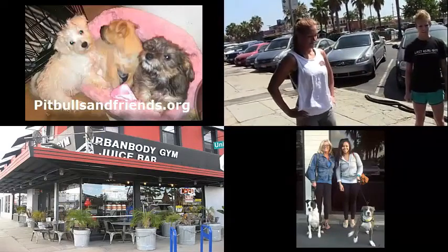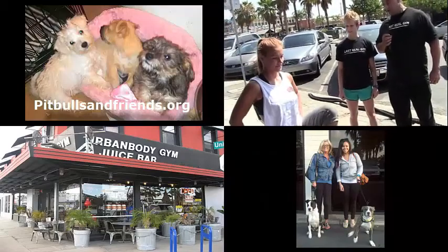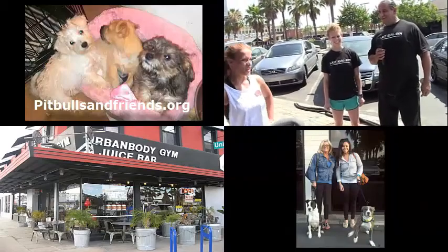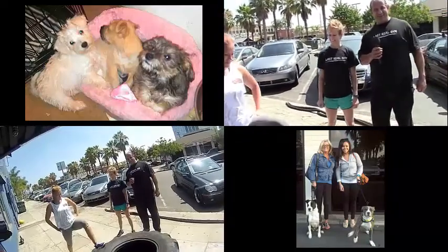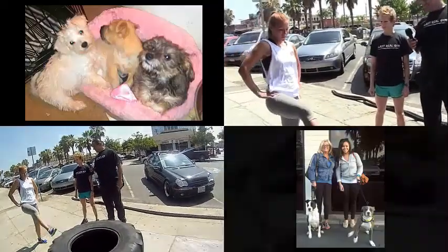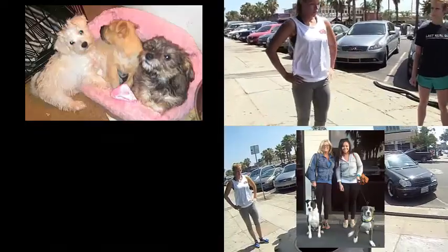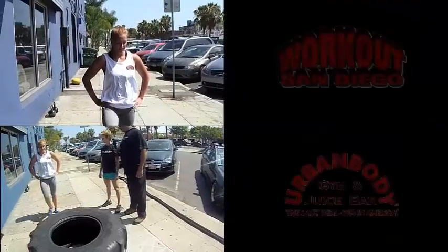So we're going to keep her going for about a minute. We've got 30 seconds in right about now. Inhale and exhale. You've got about 10 more seconds. How are you feeling? Pretty good. It should be opening up those hip flexors — that's what we want.